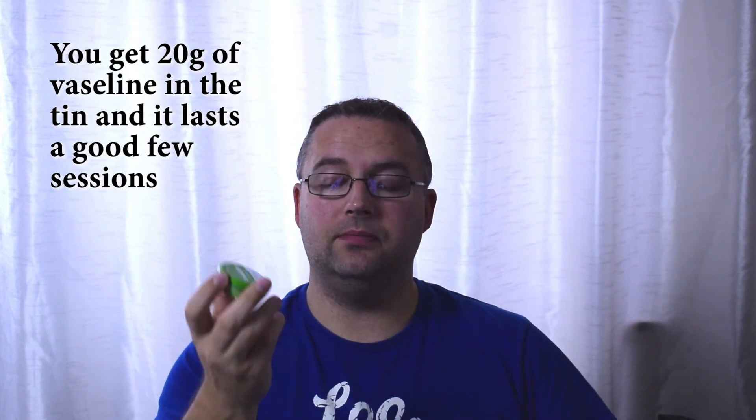It's a nice little tin — it's metal, 20 grams, and it's fully recyclable as well. And if you don't use it as an anti-chafing solution, it is of course originally a lip therapy product, so you can apply it to your lips.